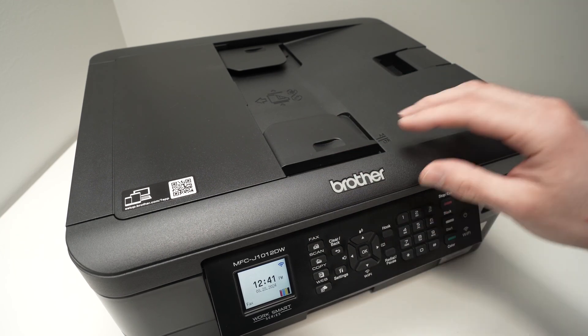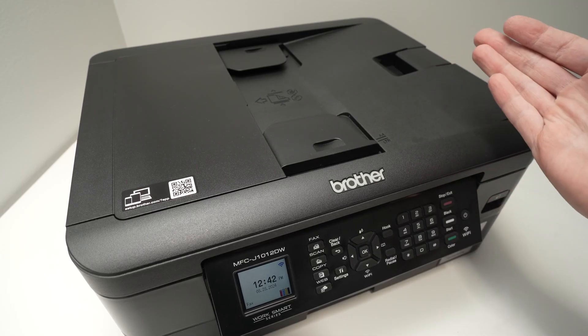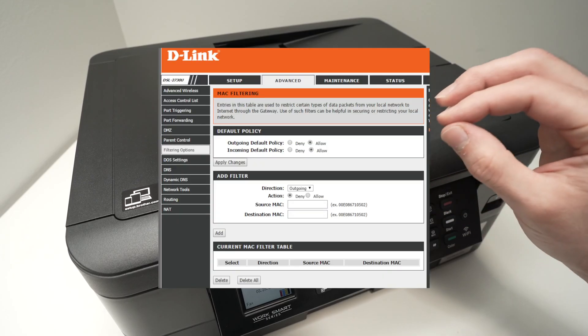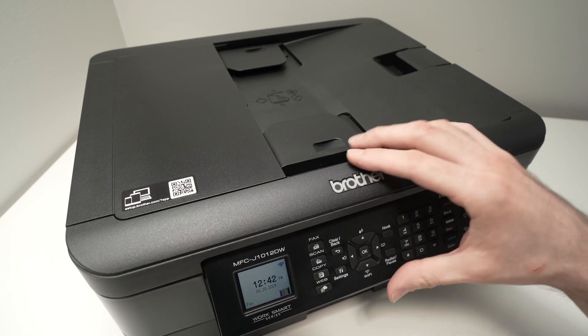MAC address filtering blocks certain devices from connecting to the network, and your printer may be getting blocked by your router. To fix this, go into your router settings — the process varies by router model — but once inside the settings, look for MAC address filtering and make sure it is turned off so your printer can connect to your wireless network.